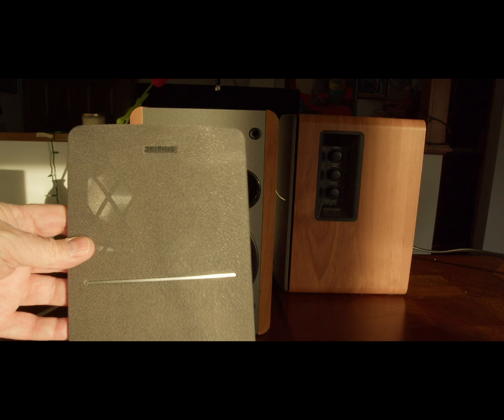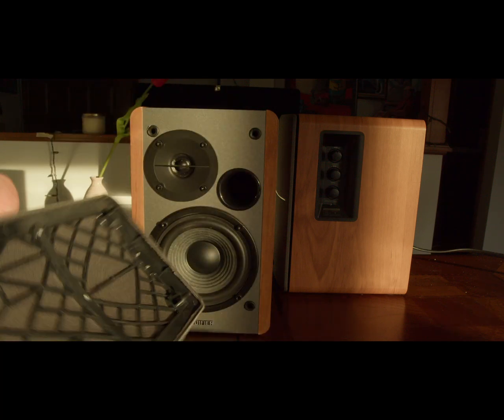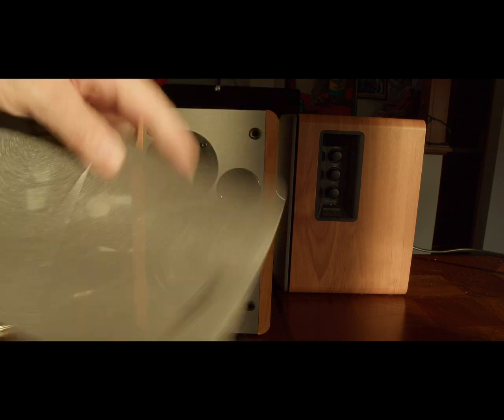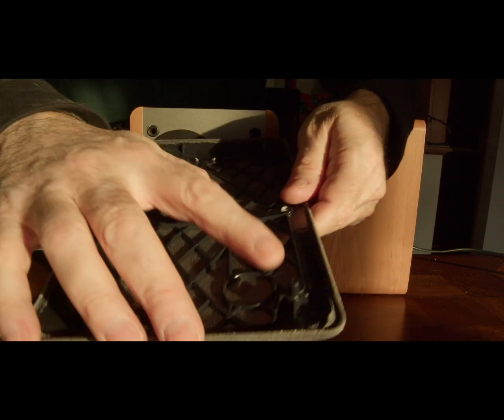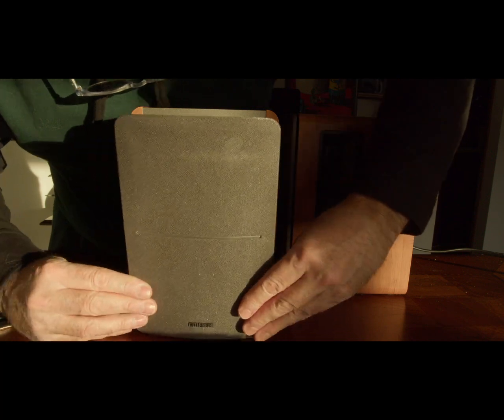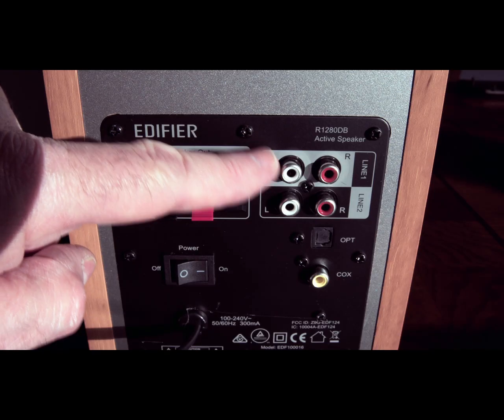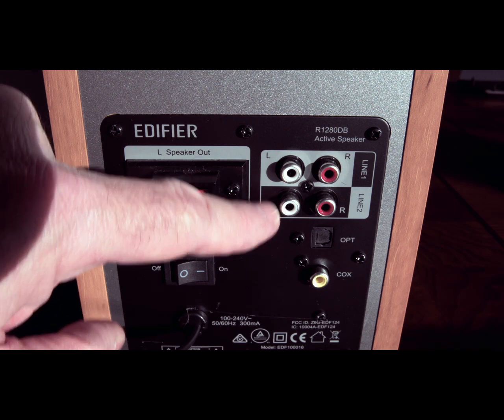Each speaker has a removable mesh grille that's really easy to take off and they snap right back into place. There are four input sources: RCA, Optical, Coax, and Bluetooth.